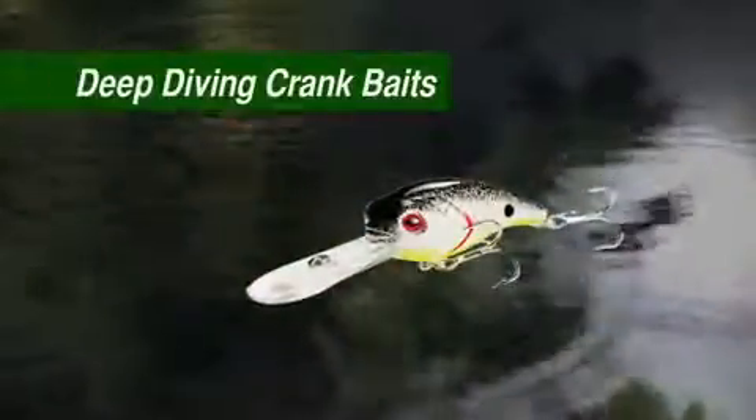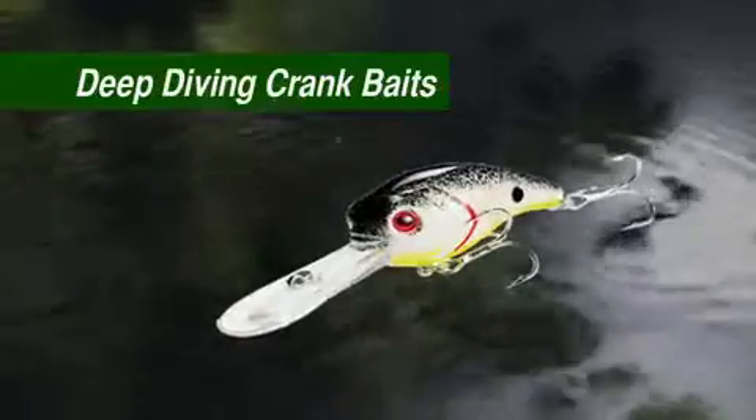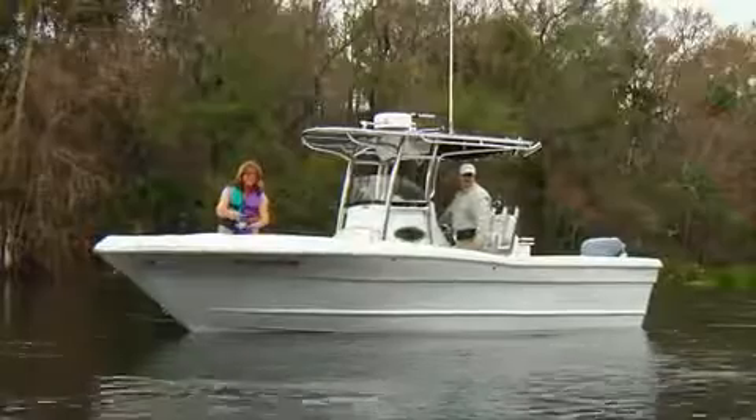Deep diving crankbaits are driven down by the long clear bill as you reel them in. Instead of the twitch-rest action, steadily reel them in when fish are deeper.